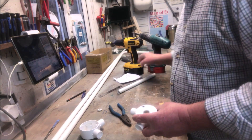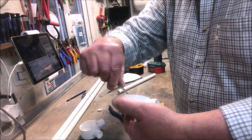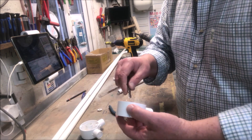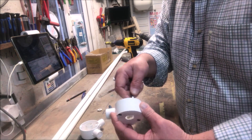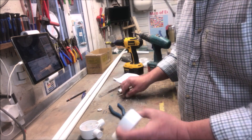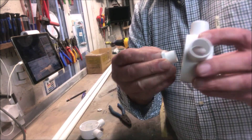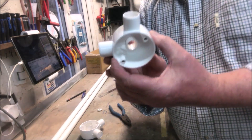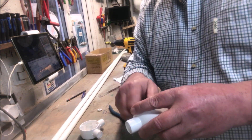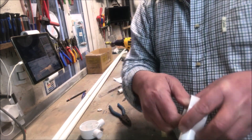Get yourself a knife and just trim that off — like that — and the inside as well. There we are. The threaded part goes in the bottom, like that. Screw the adapter on.